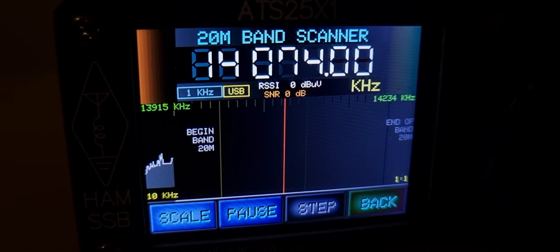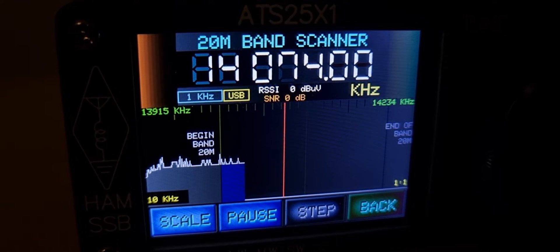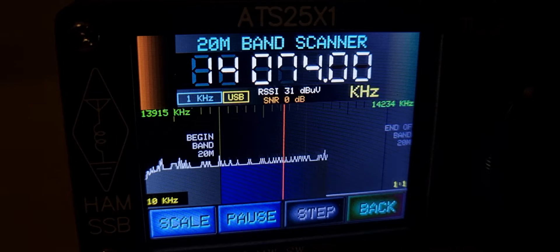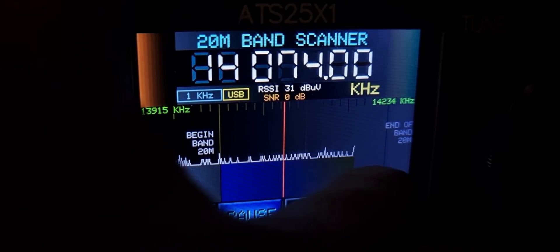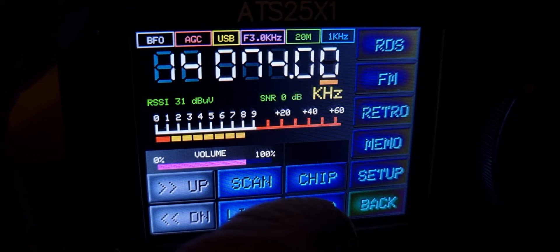It's a long wire with a 9-to-1 balun — obviously we're not doing any tuning. You can see 20 meters is pretty flat for me. That's a shame, isn't it.